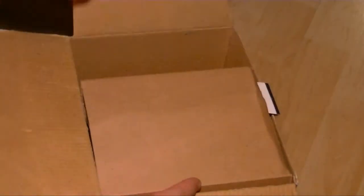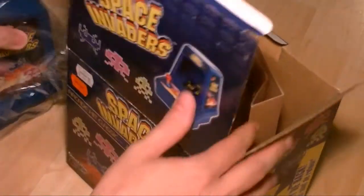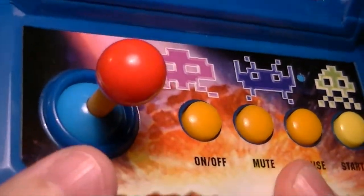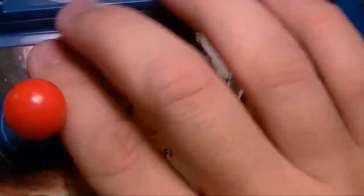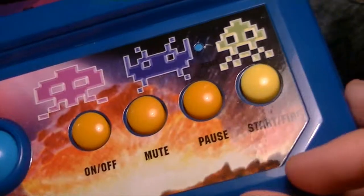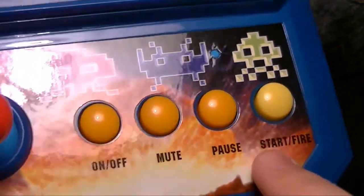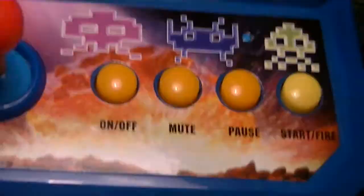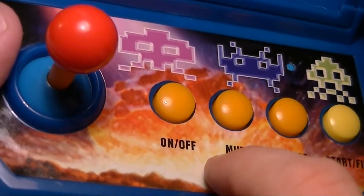À l'intérieur de la boîte, il n'y a pas grand-chose à part un manuel d'instructions et l'arcade elle-même. Le tableau de bord comporte plusieurs boutons, dont le principal est un joystick traditionnel — c'est un must pour ce genre de truc. Il y a aussi le bouton pour allumer le jeu qui sert aussi à tirer sur les méchants extraterrestres, un bouton pause, une option mute pour enlever le son, et bien sûr le on/off.